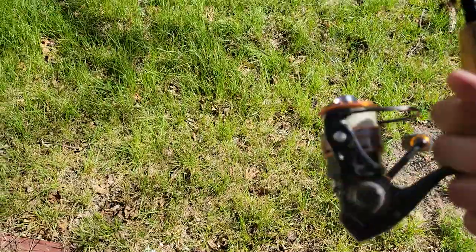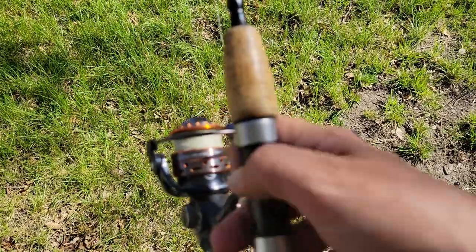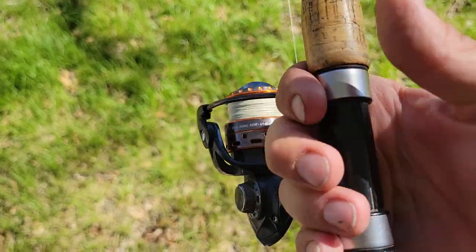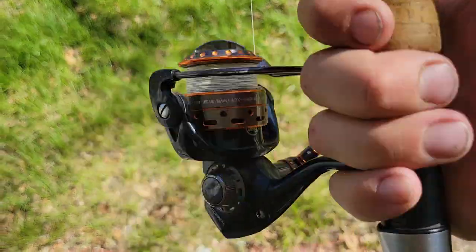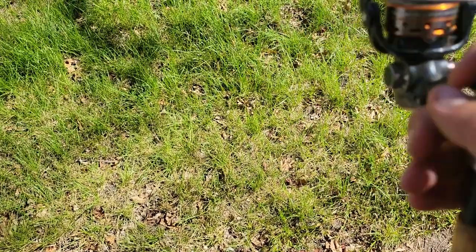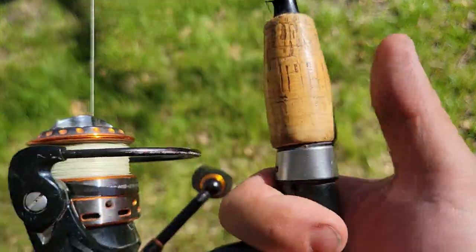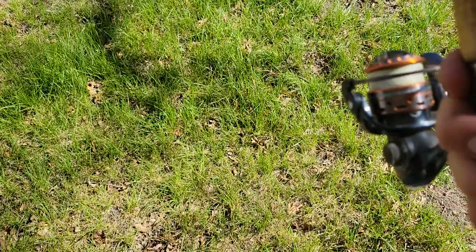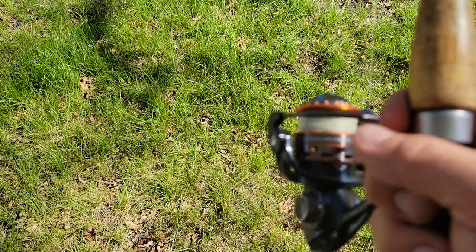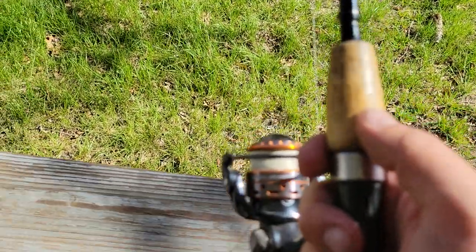It feels nice and comfortable. It's not too big. You can hold it either that way, or I like holding it this way most of the time, or you can hold it the other way. Some people hold it that way, but I can't — that's uncomfortable. I'll either hold it this way or this way normally.